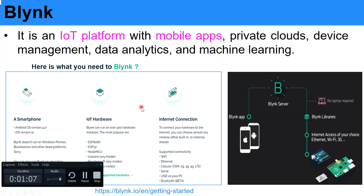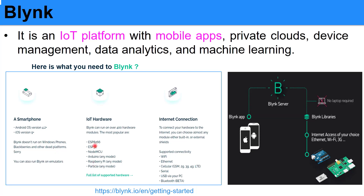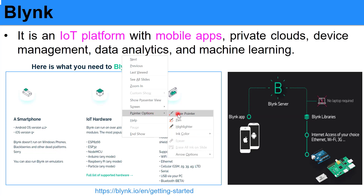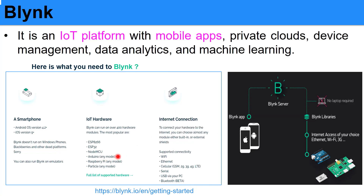What do you need for Blynk? You just need a smartphone where you will have the Blynk app, and you also need IoT hardware. You can use any one — for example, ESP8266, NodeMCU, Raspberry Pi, and so on. And of course, you need an internet connection.